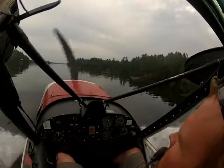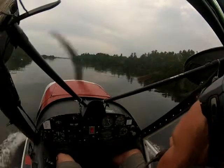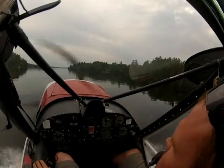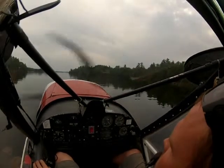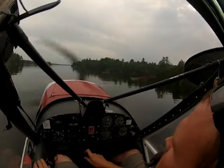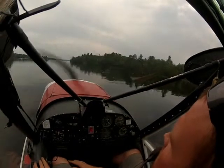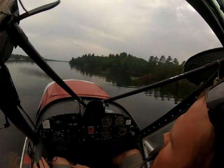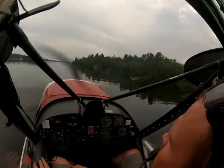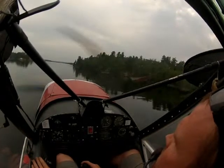Now I'm going to raise my flap to 50% — half flaps — then I'll start increasing power and lowering the nose. Then I'm going full left deflection — left aileron or left wing down — which will raise my right wing up and pull the right float out of the water. As you can see it takes a little bit with this glassy water to get everything going, and then I'll go airborne.